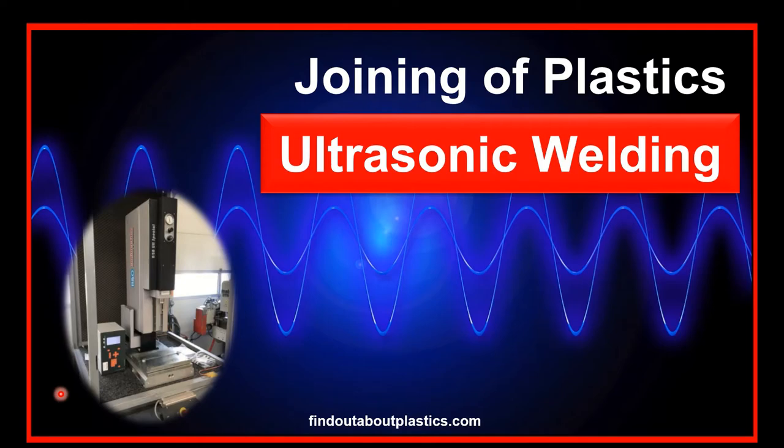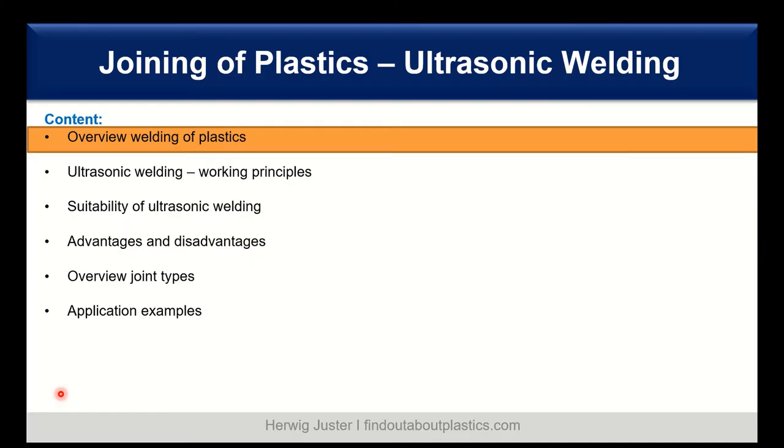Let us have a look at today's content. We will start with an overview of the different welding techniques for plastics, then jump into the details of ultrasonic welding and the working principles, followed by the suitability of ultrasonic welding. We discuss the advantages, disadvantages, and I give you an overview of the different joint types, and we close with application examples.